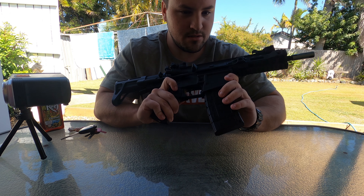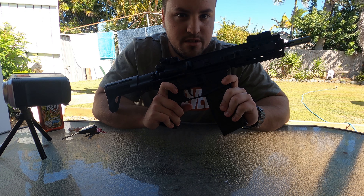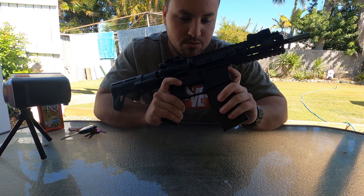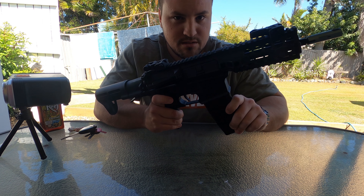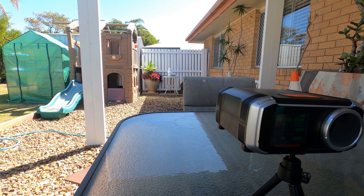We'll get into some shooting. I'll show you how much FPS it's shooting at, and then we'll do an accuracy test. I will say this is quite accurate — I like this blaster. It's probably one of my most accurate blasters. We are using the Ultra Elite gels. I feel like you get the best accuracy out of them, so that's the only ones I use.